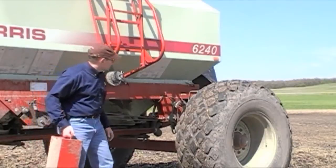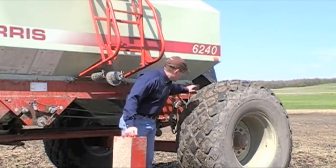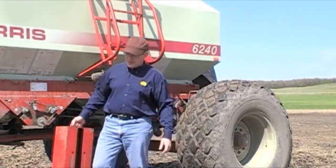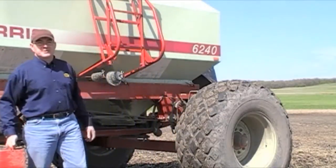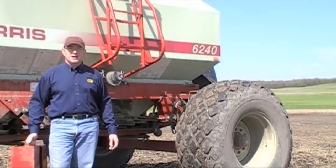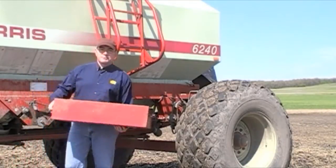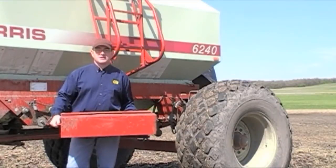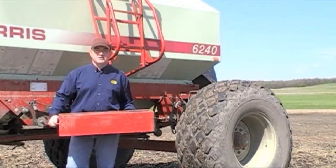With this particular unit, you calibrate by cranking this crank the prescribed number of turns. In this case, the grower went with the number of turns for a half an acre — 71 and a quarter. You slide this box underneath to catch the seed as it falls, and then you weigh the seed that goes in here and multiply by two.